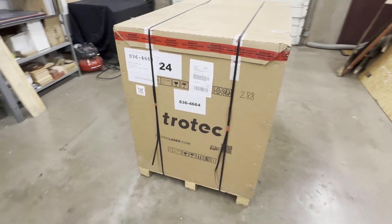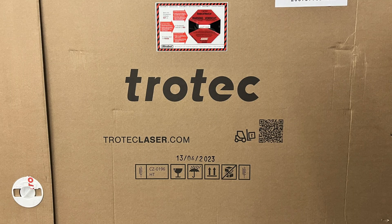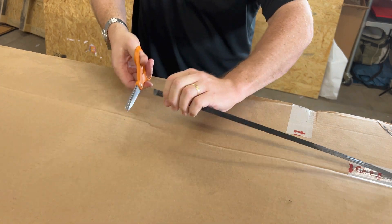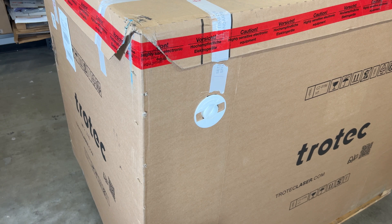In addition to this video, if you'd like a simple unboxing process, you can also scan the QR code on each side of the box. This QR code will take you to simplified written unboxing instructions, or just continue with this video. The only tools needed to unbox this laser machine are either a pair of scissors or a utility knife.